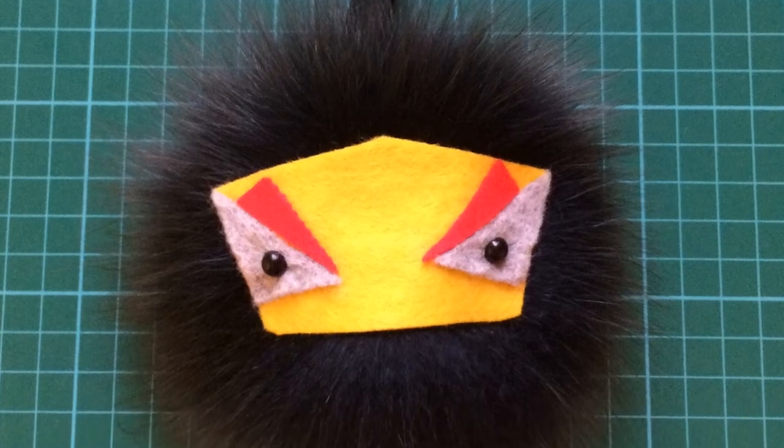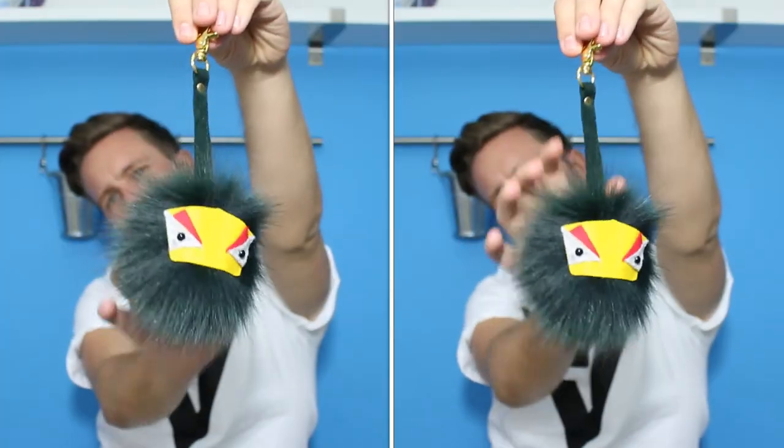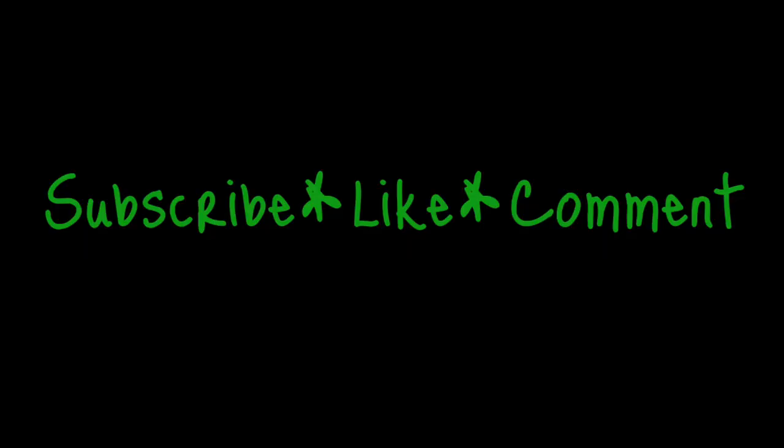Once it's dried, it looks like this — I am so pleased with the finished item. The original ones are about £400 and I just couldn't justify spending that on a keyring. This one literally costs £10 to make, so a fraction of the cost! If you like this video, subscribe to my channel, hit the like button, and leave a comment in the box down below.